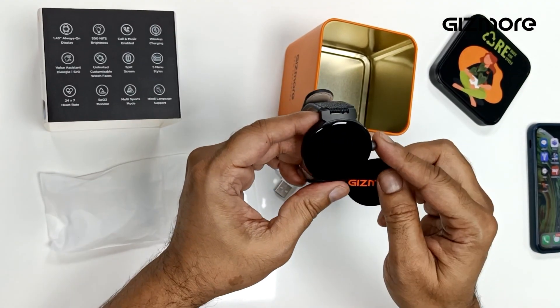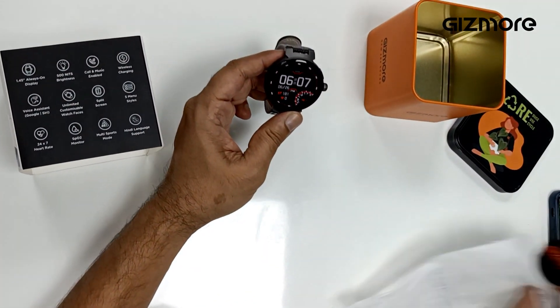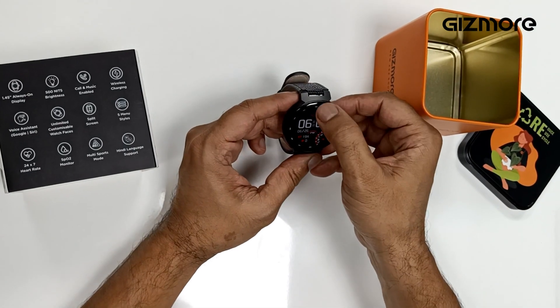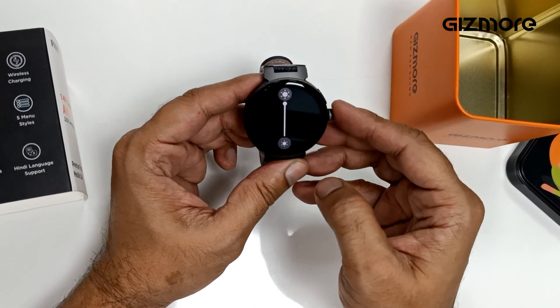Let's peel it and switch it on. See the brightness — the watch is quite bright. It's always on display. Here is the brightness button, ensure it's on full.